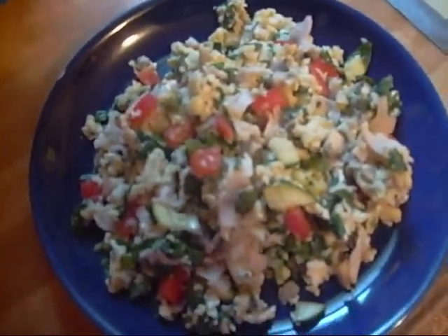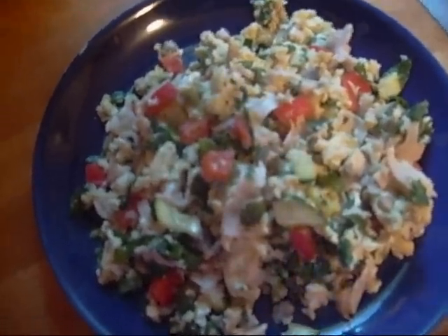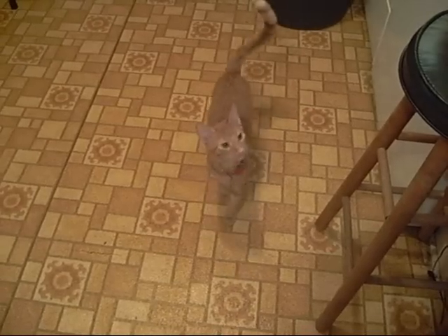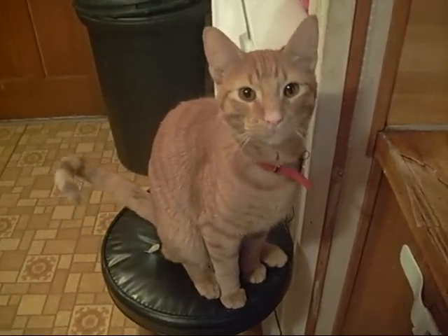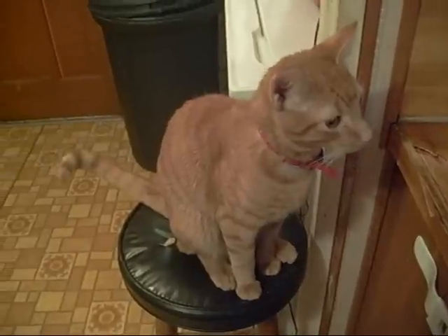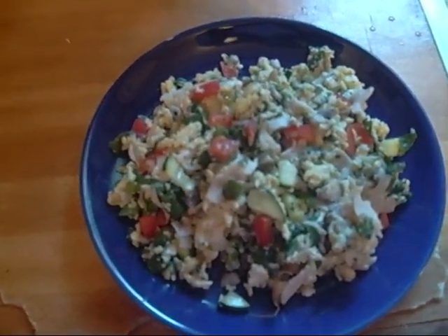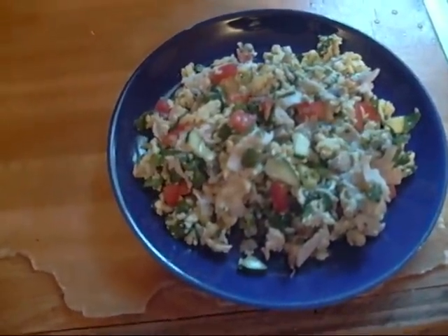That's my cat — hi Mumbo! Say hi to everyone, say hi to everybody. Say mama's getting healthy, Mumbo! Anyway, this is it you guys — that's my breakfast. I might get a piece of wheat toast with it or something, but this is it.